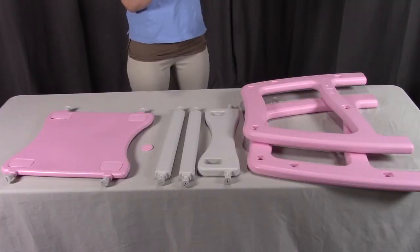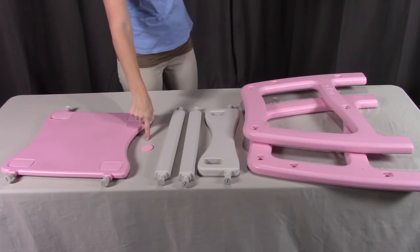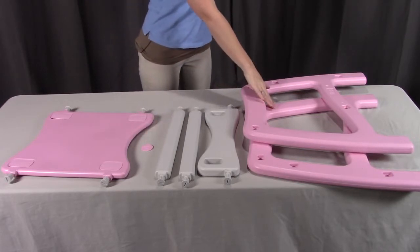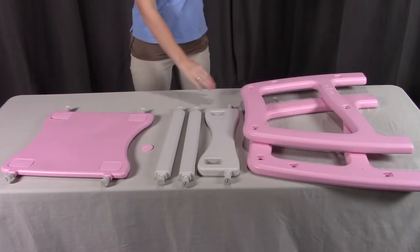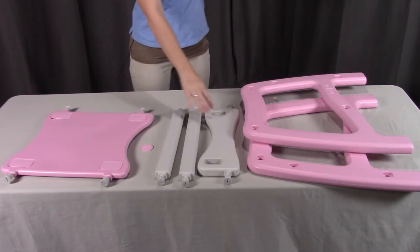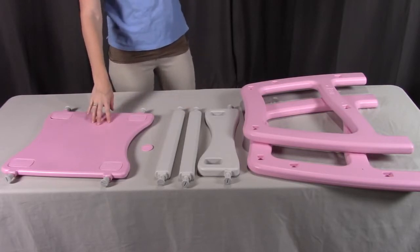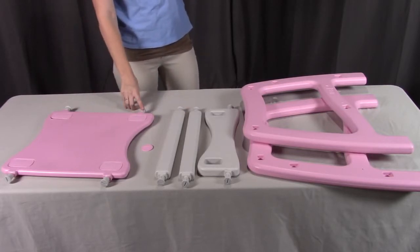To assemble the table, you will need Part A, the assembly tool; Part H, the table left side; and Part I, the table right side. You will also need Part L, the footrest; two of Part K, which are the table rails; Part J, the table top; and you'll need 10 of Part O, the caps.